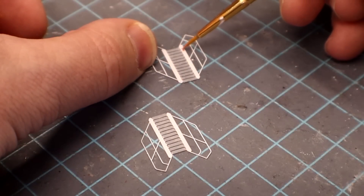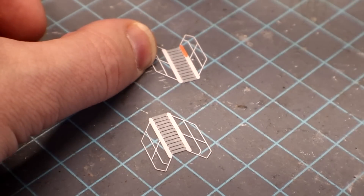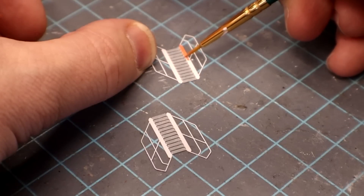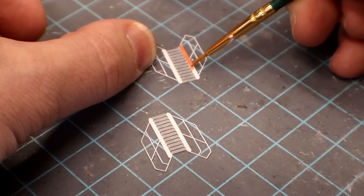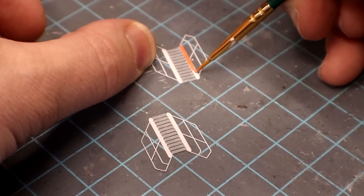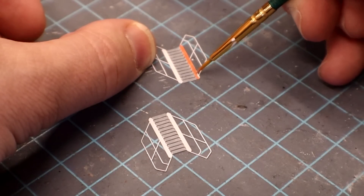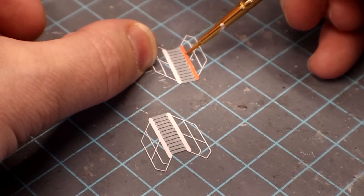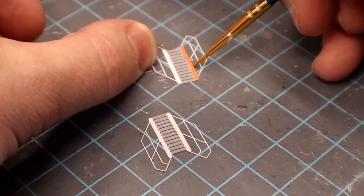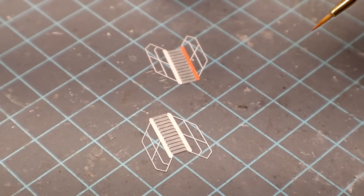I do something different here — I pre-paint these stairs while they're flat, then I'll fold them in my vise after the fact. The reason is it just makes the painting process a lot easier. I'd rather come back and do some touching up than attempt to paint all these stair treads once they're folded up into position — that would just be really awkward and hard to do. So I go ahead and apply this ahead of time. That's that color right there that I was talking about. We'll knock this out and press on.